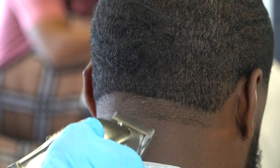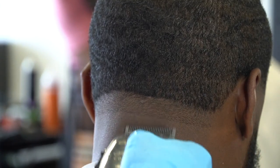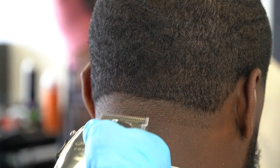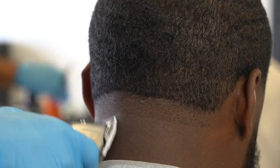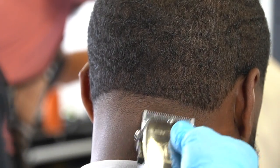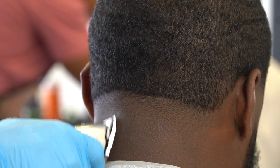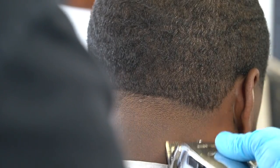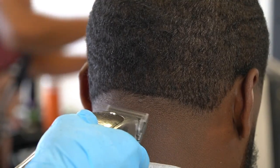Now I'm gonna explain the back. The technique is literally the same, but the only difference is I'm gonna use guards, and the guidelines are gonna be a little bigger because you have a bigger surface area to work with. So instead of going up half an inch on the sides, for the back I'm doing about a full inch guideline. I started with my lever open, went up a full inch, closed my lever halfway, went halfway up, closed a little more to soften the line, then closed all the way, tapped the bottom line, and took it out completely.